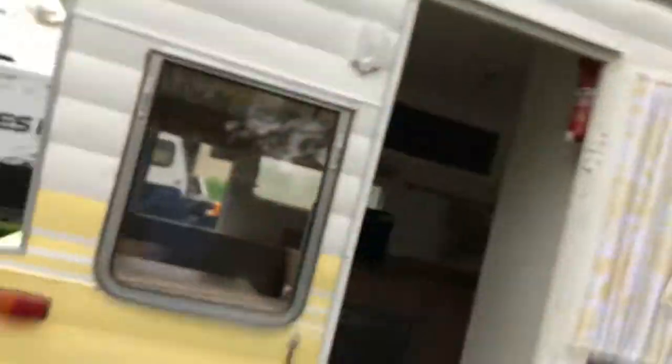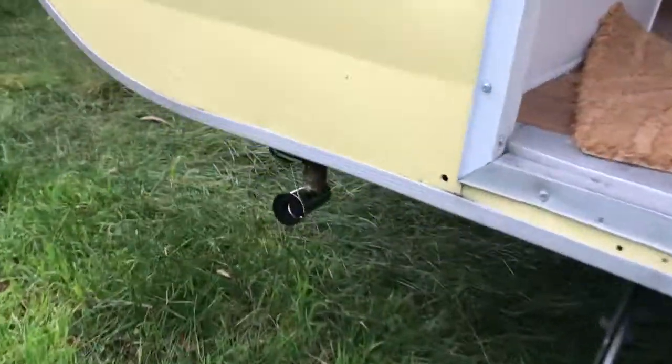I also suggested a bayonet fitting for a barbecue or something, so she doesn't have to take the bottle out. She said that's a great idea — and it's a lot easier for us gas fitters to fit it at the same time rather than trying to retrofit it after the gas main is installed. So there's a little bayonet under here.